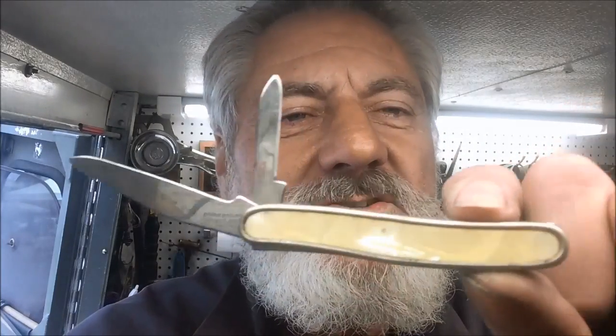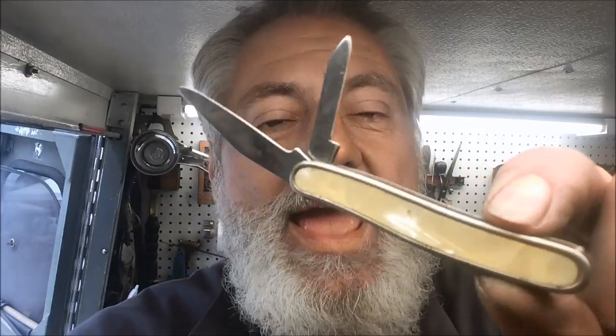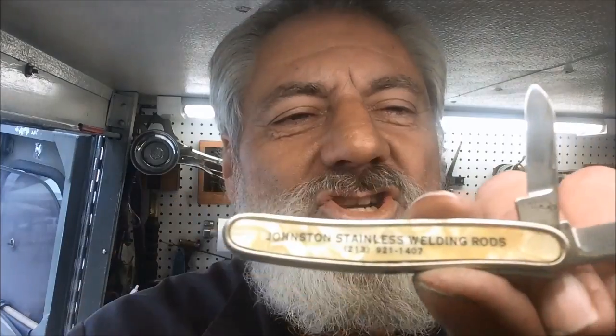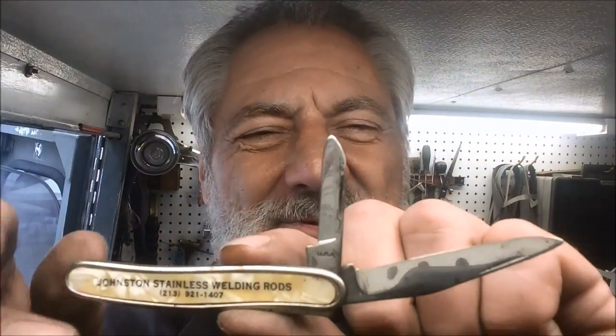So I'm going to clean that all up and give it a little bit sharper job. And then this little pocket knife here is a sweetie. She said her husband has had this for a long, long time — kind of like the Johnston stainless welding rods advertisement on there. What we're going to do is clean them all up, sharpen them up, and show you our results when we return.